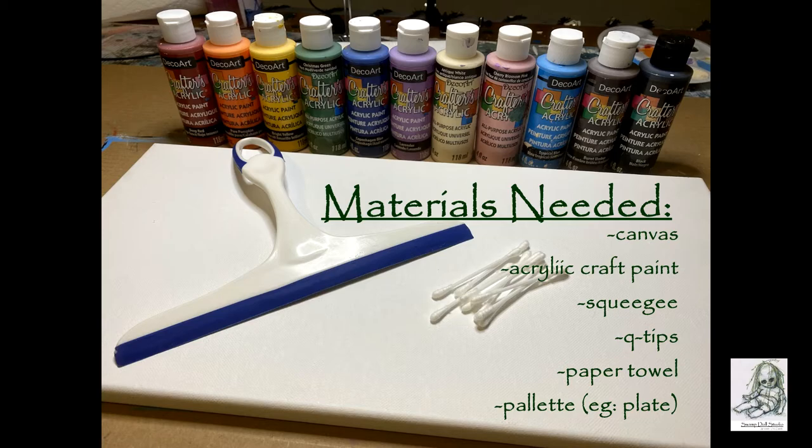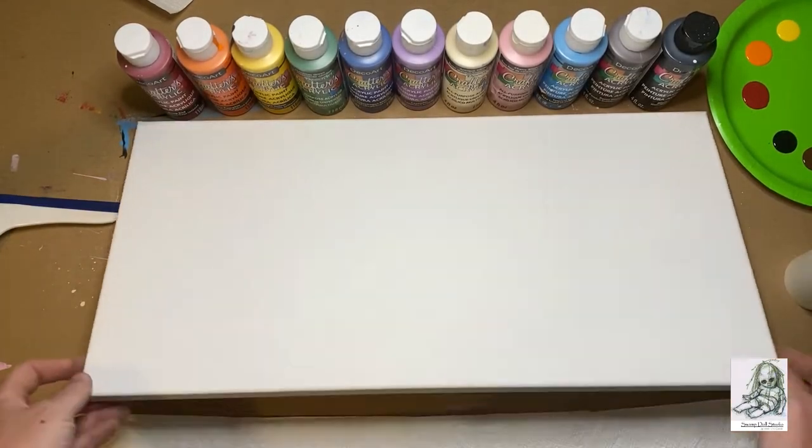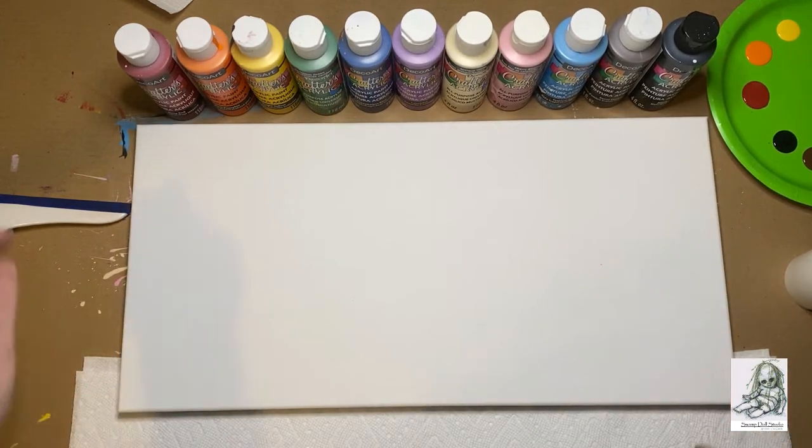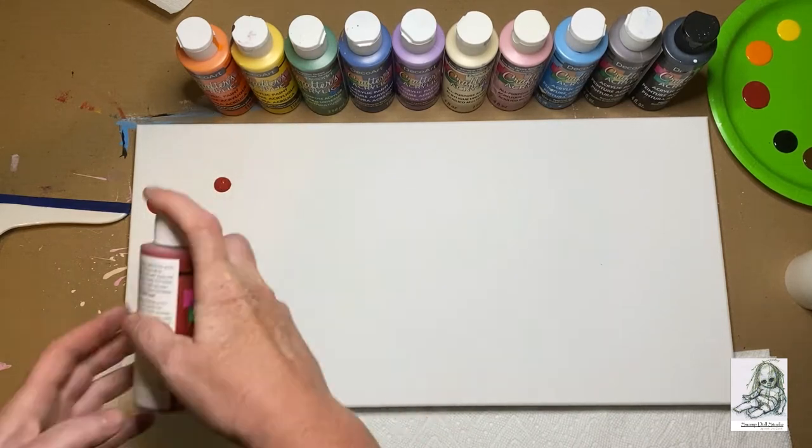Let's get started! The first step is to take some paper towel and put it underneath the bottom of your canvas. This doesn't come into play until we squeegee later, but it's handy to have it tucked under there ready to go.